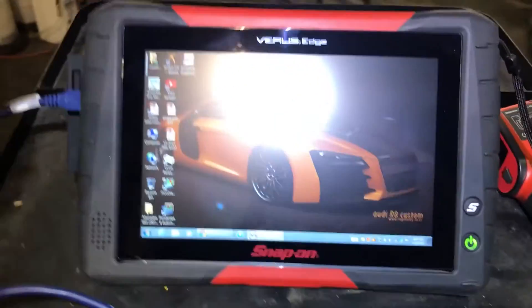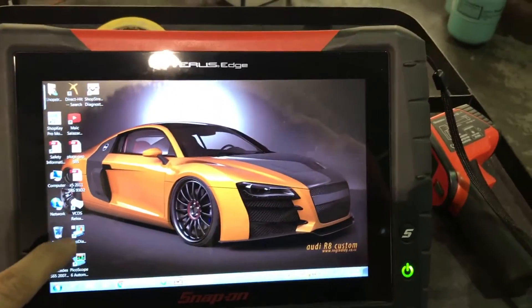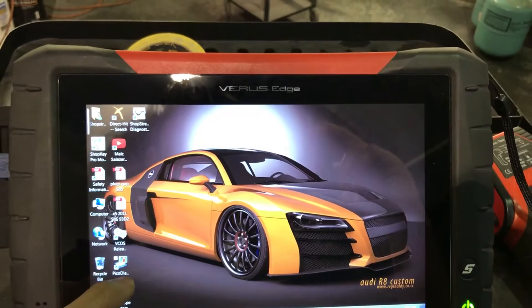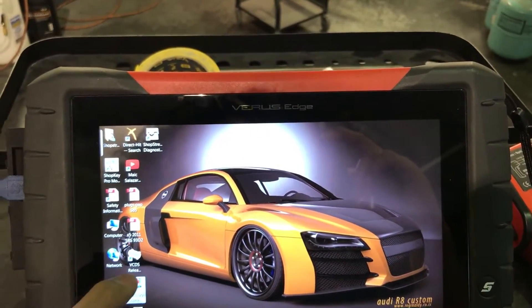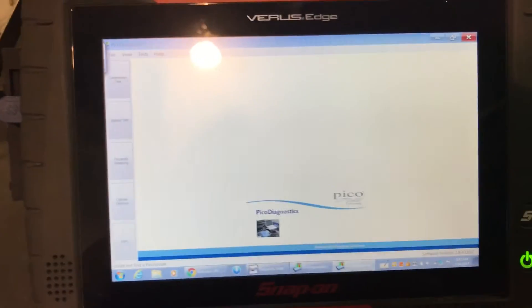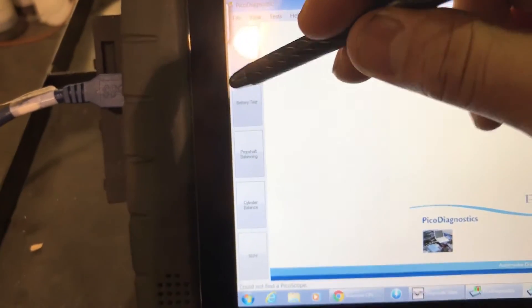Then you're going to go — I have PicoScope set up in my burrows. It's just the best scope around, so that's the one I like to use. You go to PicoDiagnostics. Let me open that. Let's open it now. You're going to go to battery test.